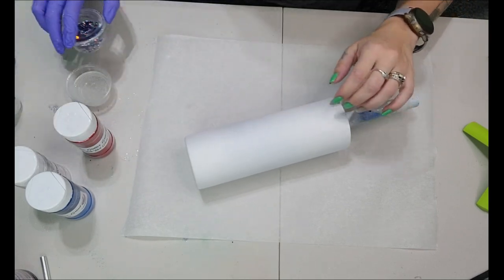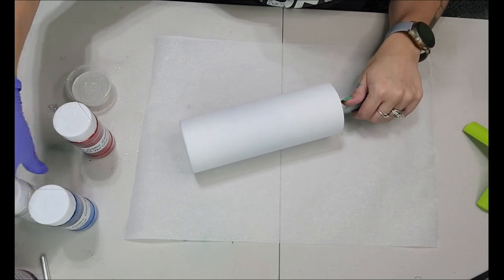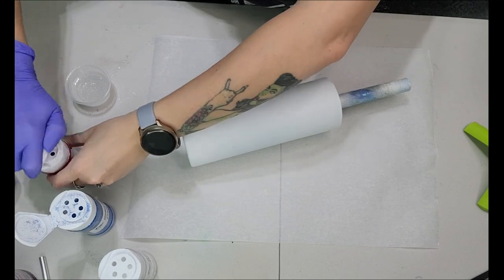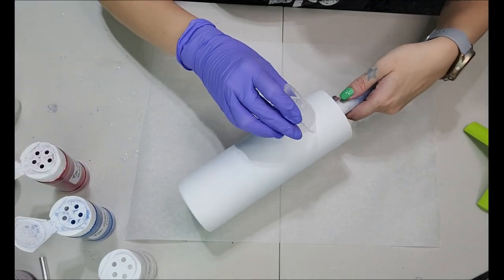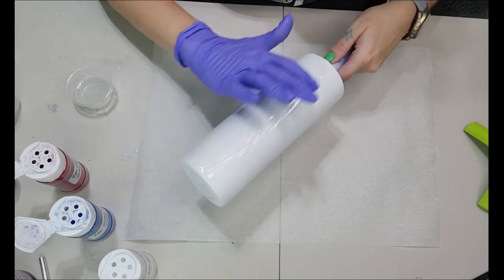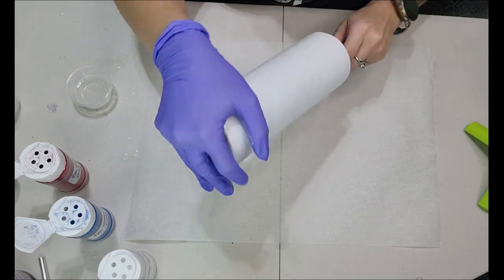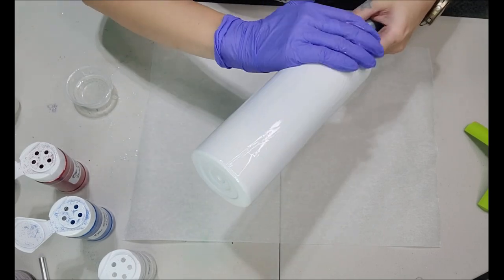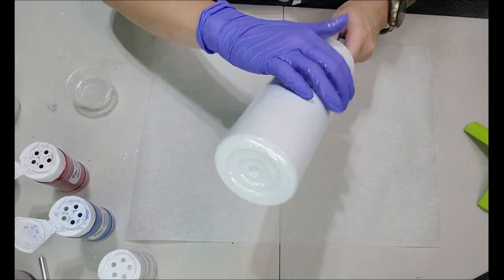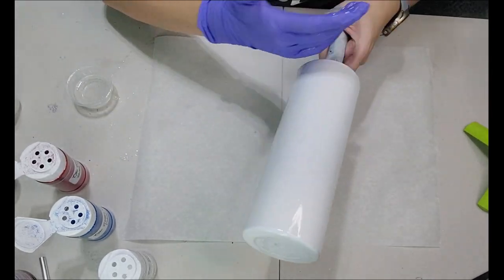I also mixed up my own little glitter mix, which I'll show you later. What I'm doing here is making sure all of my glitters are opened so I can use them really easily. I'm applying about 5ml of epoxy all over this 20-ounce tumbler using the epoxy method, making sure it's a nice, even, thin layer — you don't want it dripping.